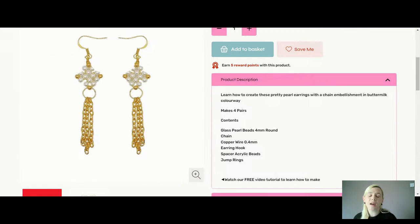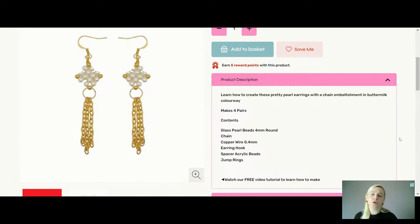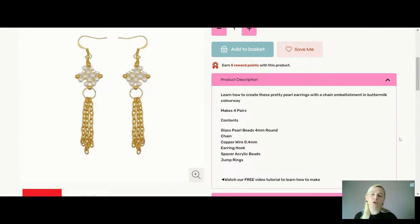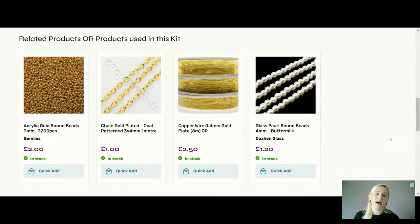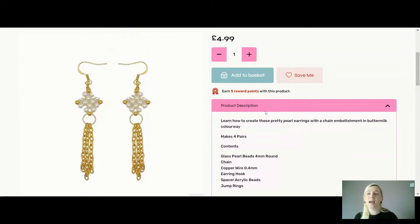So it's a 0.4 millimetre wire. You're going to get your pearls, your chain — the chain's really pretty — your copper wire earring hooks, and some acrylic spacer beads. The jump rings I'm using are 0.7 by 8 millimetre outer diameter. You could use a smaller jump ring but the gauge needs to be a little bit thinner — usually a six by one outer diameter. The one millimetre wire I think would be too thick to go through the spacer. The kit includes everything — it makes four pairs of earrings at £4.99.